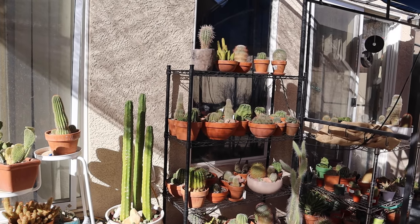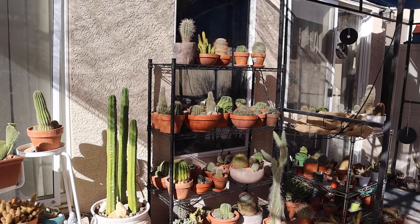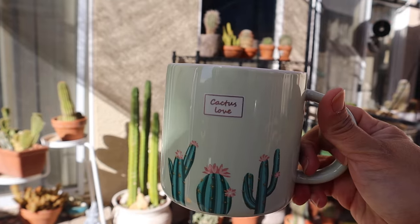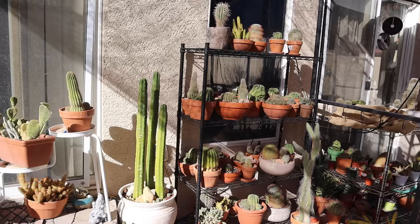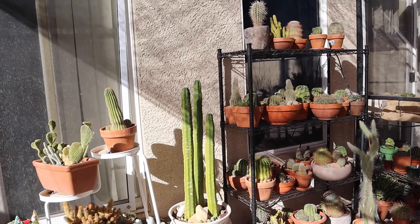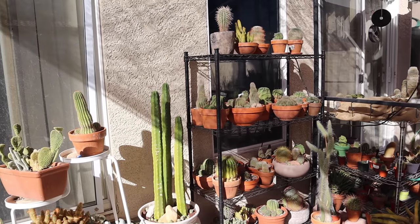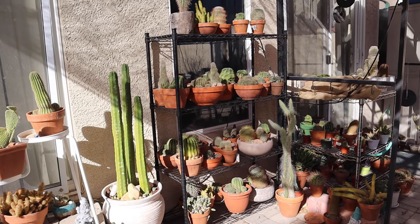Good day everyone, welcome to Cactus Caffeine. If you are new here, my name is Anna. In this channel I share my passion for growing cactus and other desert plants in a desert environment, over a cup of coffee. Good morning, good winter sunny but cold morning to everyone from Las Vegas. I'm here out in my backyard doing some inspection, taking a look at how they're doing.